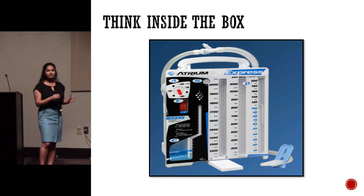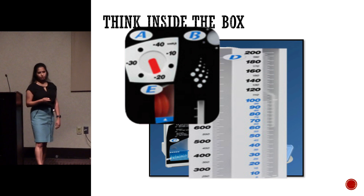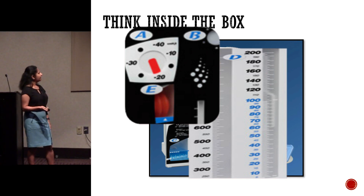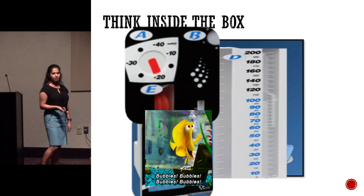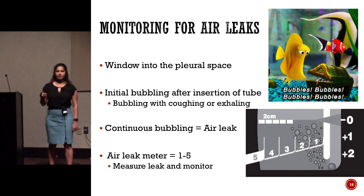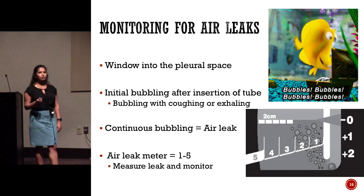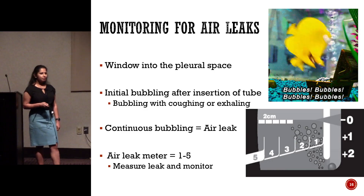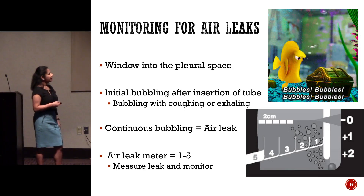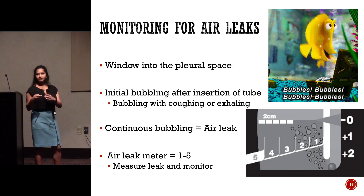This is where we are now. This is the disposable box you find at the bedside — it has your collection chamber, suction control, and water seal chamber. It uses dry suction, set at negative 20, hooked up to wall suction. What you look for in the water seal chamber are bubbles, which indicate air leaks. Initially when you put in a chest tube you'll have some air leak out, but this should improve over time to only intermittent bubbling with coughing or exhalation. Continuous bubbling means you have an air leak, monitored on a scale of one through five — five being the highest.